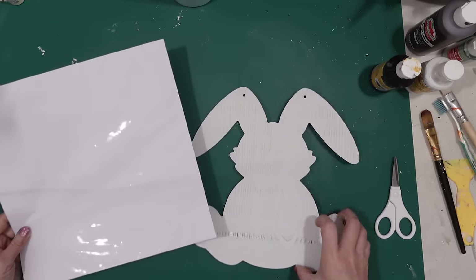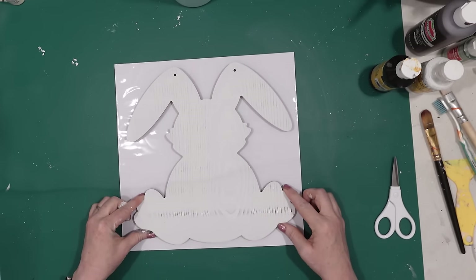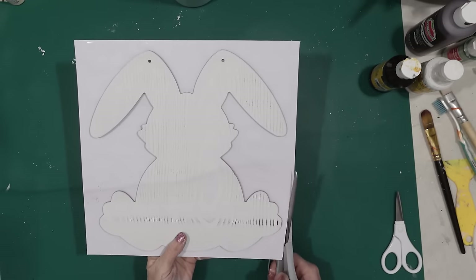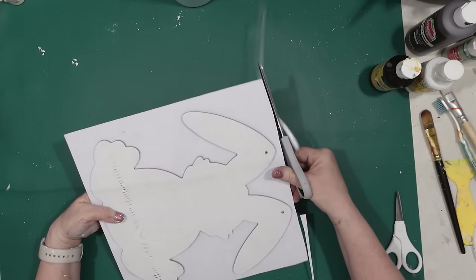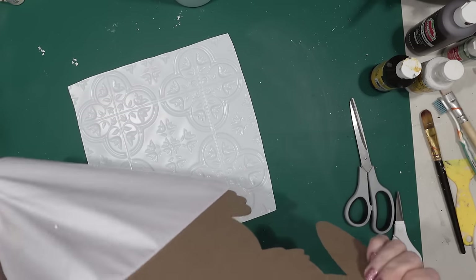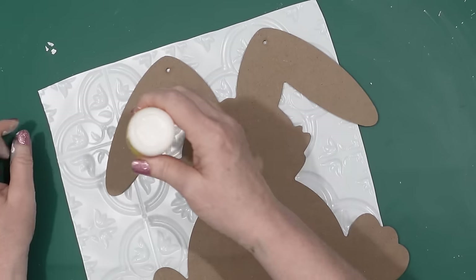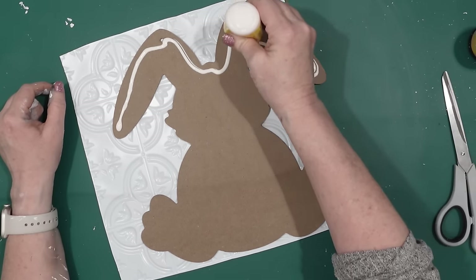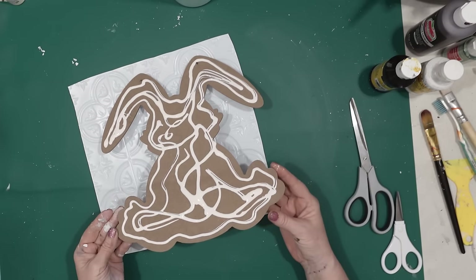First I'm going to take the bunny and put it on to the tile, and then I'm going to cut out around the edges because the tile and the adhesive will actually come apart this way. It's much easier to have the adhesive part come off before you finish cutting out the entire project. Next I use some Dollar Tree wood glue and put that all over the bunny cutout and then I secured the bunny to the tile.